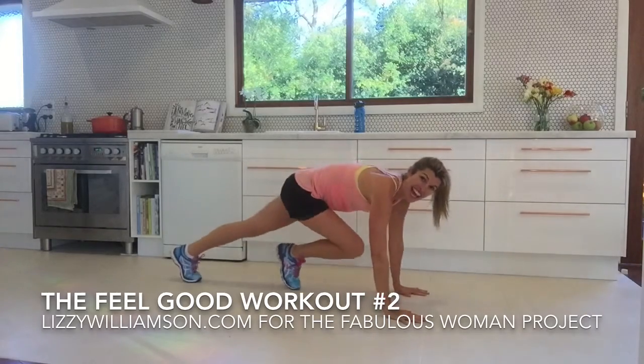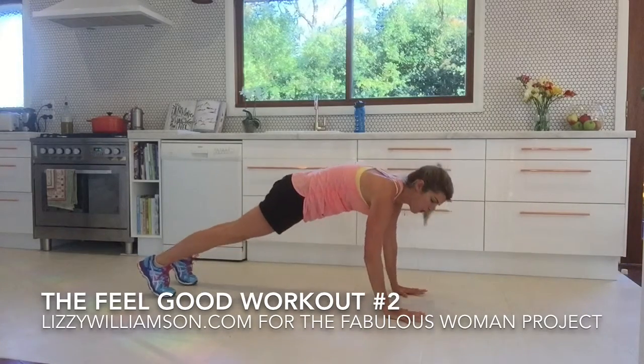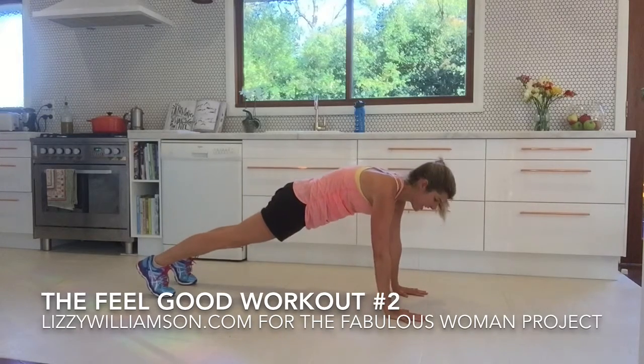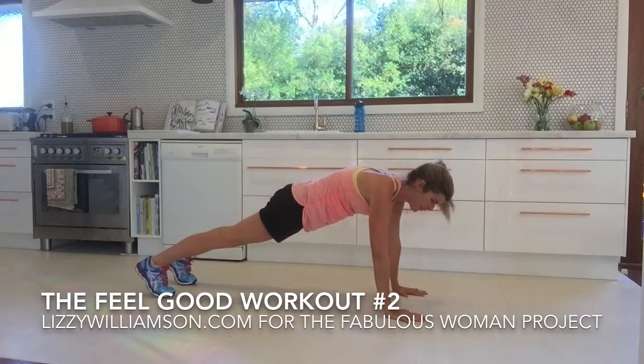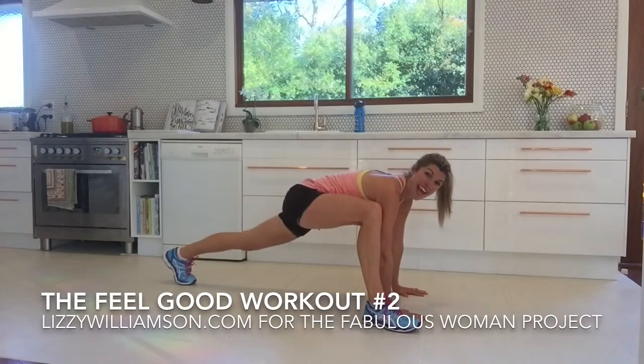You're going to start by taking your hands to the floor and your feet to the floor there. You want to work through your fingertips and it's like that feeling of pushing the earth away. Push that ground away from you, push back through your heels.